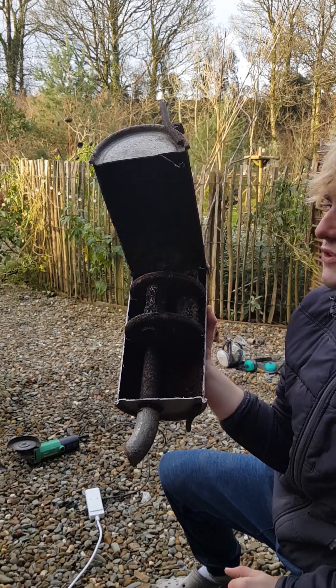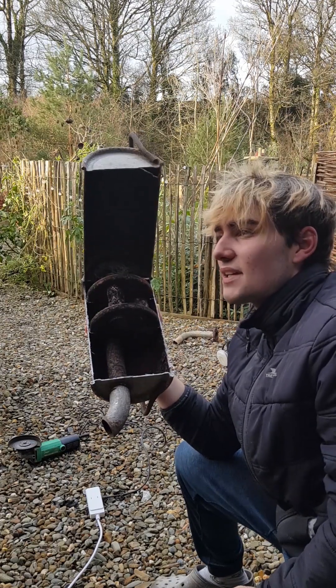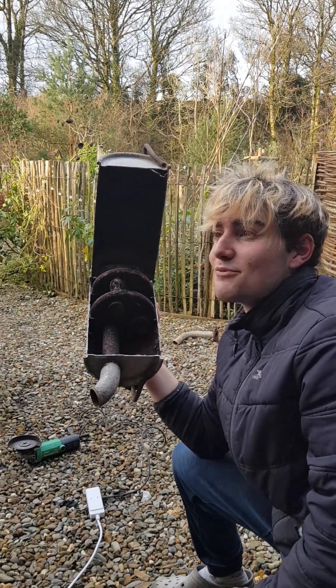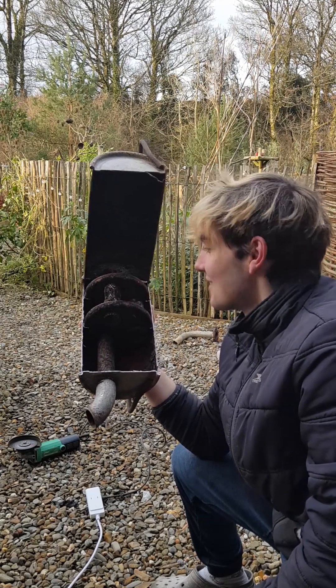I'm amazed how much that muffles the sound. I thought there would be like metal fibres in here for sound dampening and catching fumes or whatever — it's not what I was expecting. I thought we were going to get a massive cloud of black smoke and tar and stuff from all the stuff that's been in there.